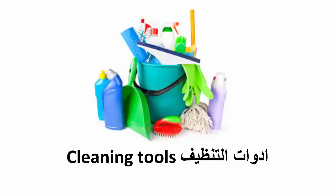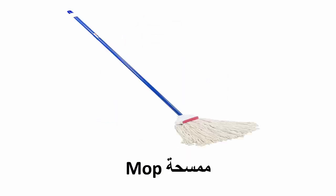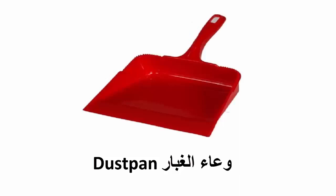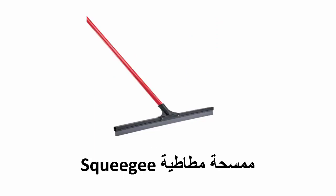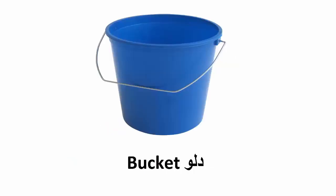Cleaning tools: brush, mop, broom, dustpan, squeegee, feather duster, bucket.